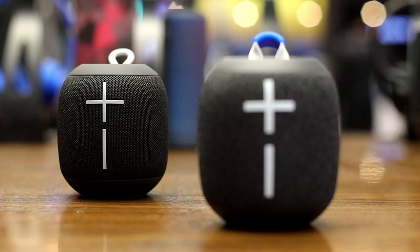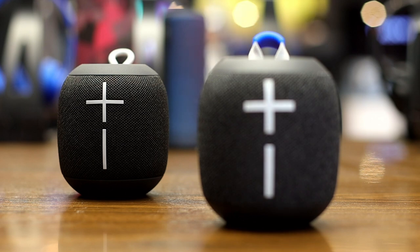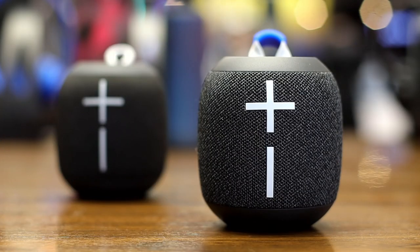Hey, what's up Focus Fam? Dominic Lewis here with Focus Camera TV. In this latest video, we're comparing the Ultimate Ears Wonderboom to the newly released Wonderboom 2 from Logitech.